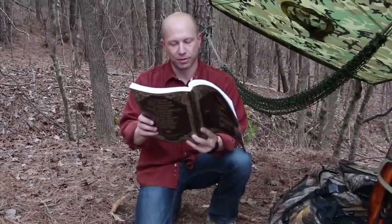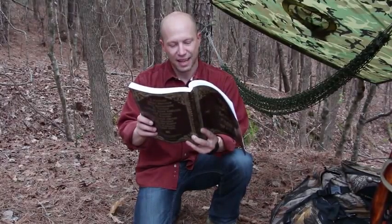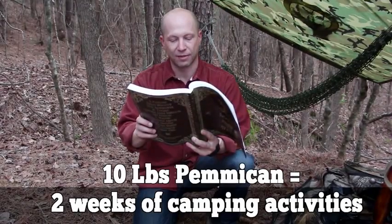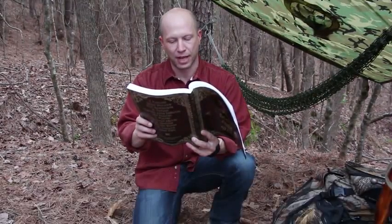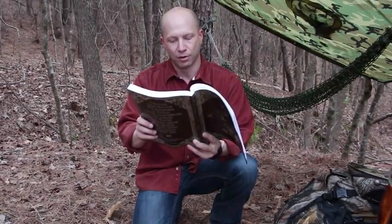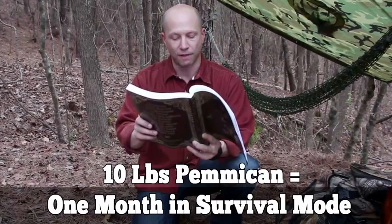Pemmican is the ultimate survival food, no matter if you want to bug out or bug in. 10 pounds of pemmican would supply food for two full weeks of camping activities at three-quarters of a pound per day, providing 2,200 calories. In survival mode, the same 10 pounds of pemmican would supply energy for almost a full month.